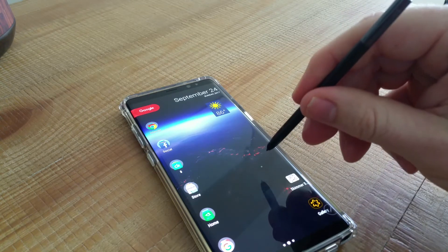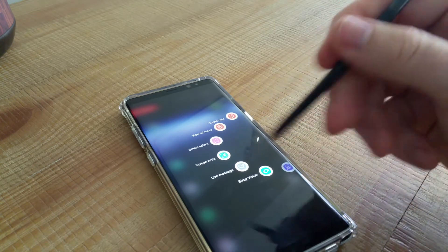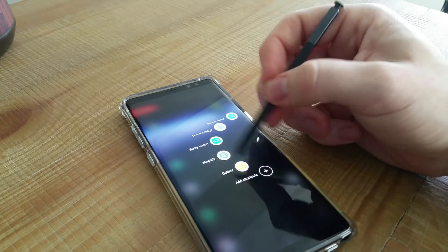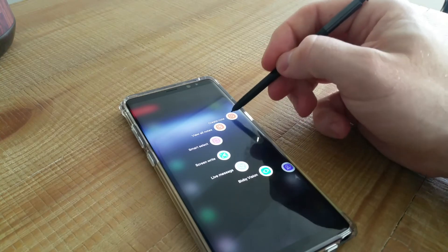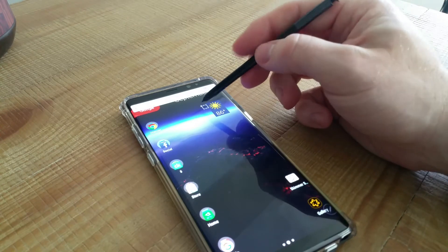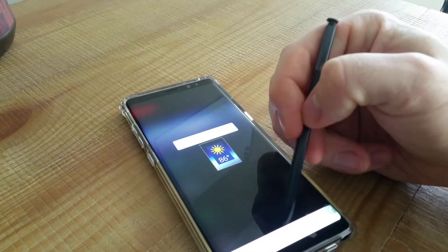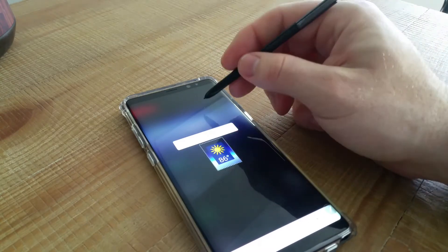When you pull out the S Pen, you get a menu with: Create a Note, View All Notes, Smart Select, Screen Write, Live Message, Bixby Vision, Magnify, Gallery, and customizable shortcuts. Smart Select is fan-freaking-tastic — you can take a selection, extract text, share it, email it, whatever you want — bam, it's gone, sent to whoever needs it.